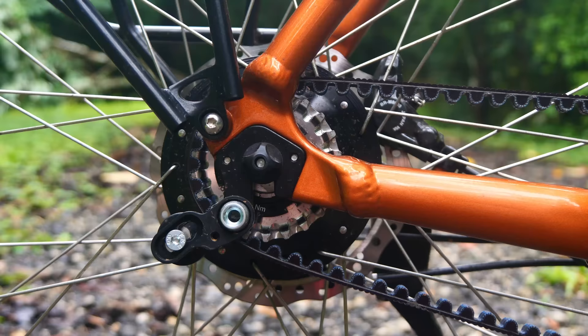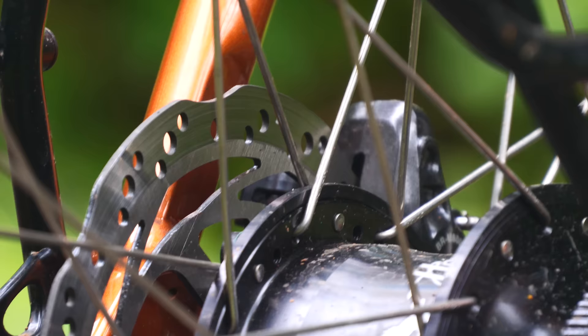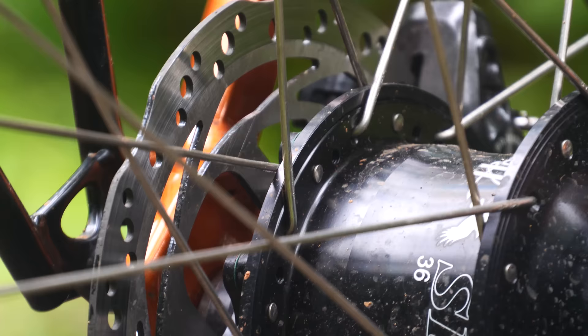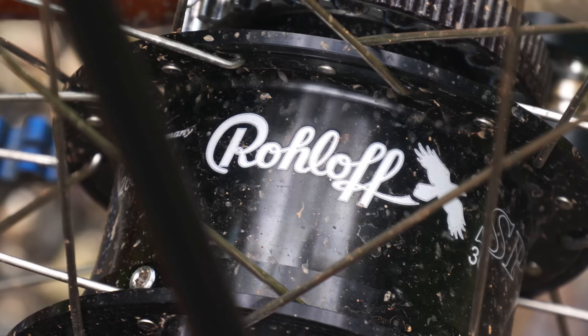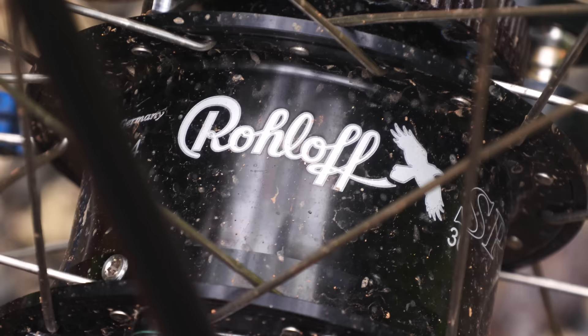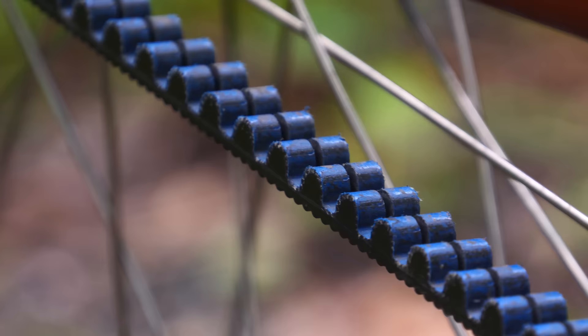The drivetrain is centred around a Rohloff 14-speed internal gearbox hub. I've been using these for the past 100,000 kilometres and would find it really hard to travel with anything else. All the gears are sealed away from the elements, they're almost maintenance free, they're not susceptible to external damage, and they build into a super strong wheel. The Rohloff hubs usually add about half a kilo when compared to derailleurs and they have a similar drive efficiency to a 1x drivetrain.